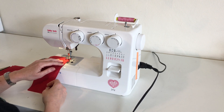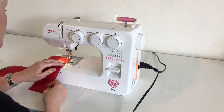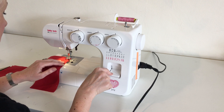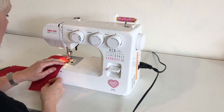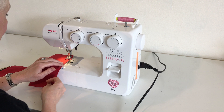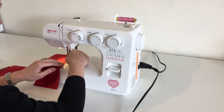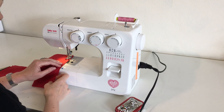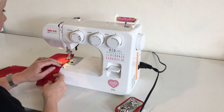I start by stitching a few stitches forward and a few stitches back, and then I continue down. When I get close to my pin, I'm going to take the pin out. That's for safety so we don't break a needle or a pin or have it go flying somewhere.